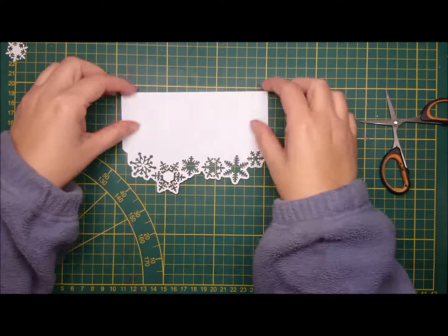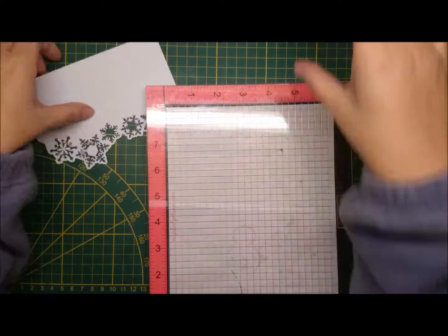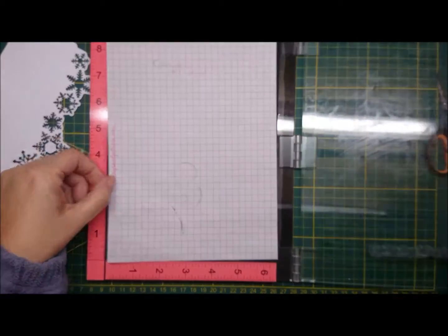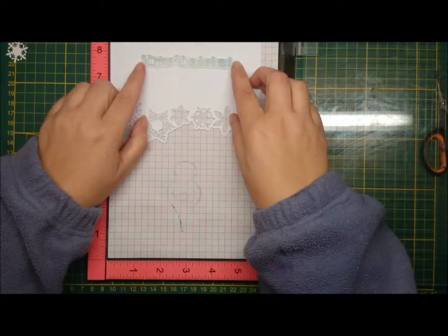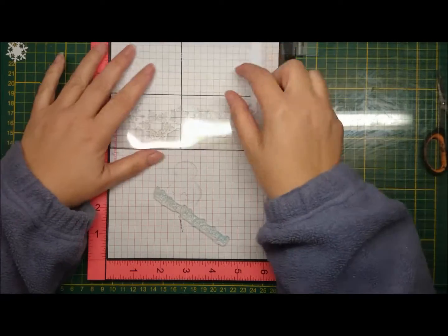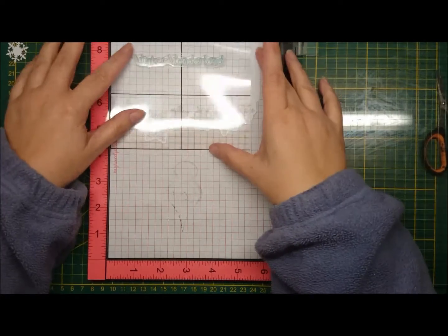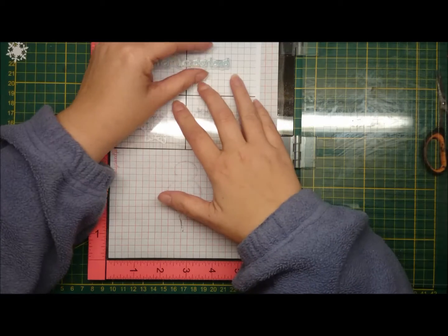On my silver card that I showed you at the beginning, I had snowflakes standing up and the winter wonderland bushes on the bottom. Actually I meant to do it this way — with the snowflakes falling or cascading down and the winter wonderland on the top. I'm just trying here to get it straight, and it was a bit far away from me.